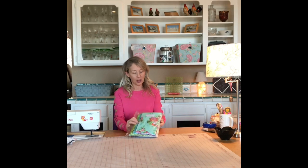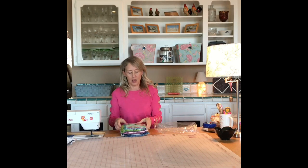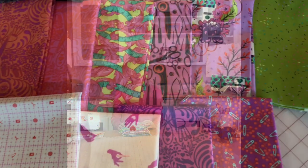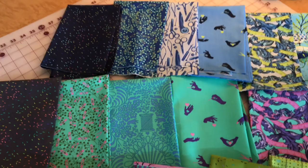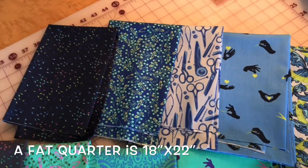I think there are 25 in here so I will open it up. I'll lay the fabrics out and then bring the camera over so you can have a close look. Here's the fabric — and I was right, there are 25 fat quarters in this bundle — and I'll try to zoom in so you can see them pretty clearly.